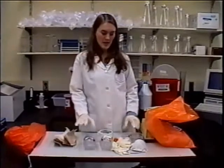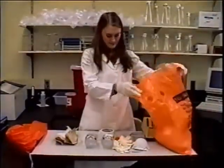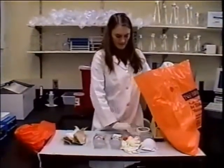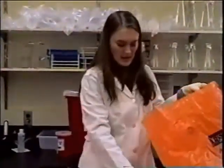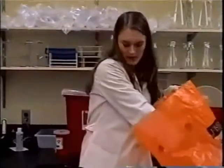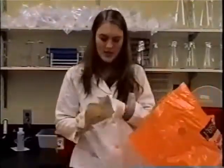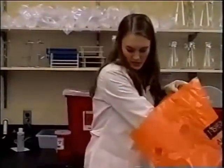Now I'm here to demonstrate the proper items that go into the biohazard bags. Any kind of plastic dishes that contain media, or even those that don't contain media, need to go into the biohazard bags. Any gloves that have been used in the lab, face masks, and any kind of tissues or paper towels used to wipe up media or chemicals need to go into the biohazard.